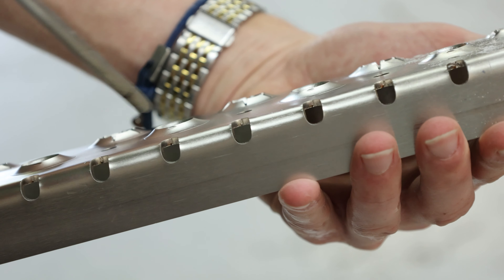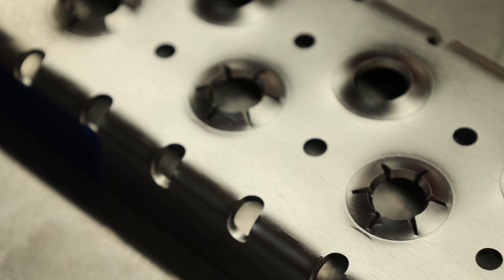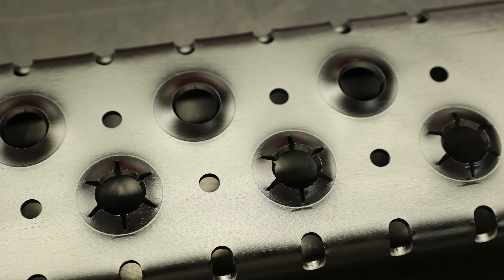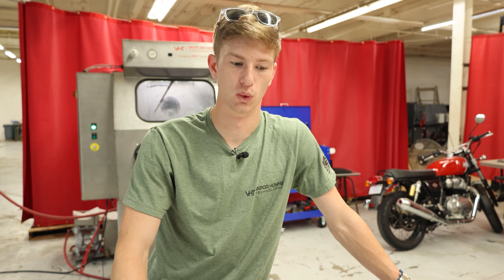If you look here, where this part was put in the break, wet blasting actually removed that. But larger lines such as this one, it did not. And that comes down to how vapor honing does not actually remove your surface metal. If you're doing very precise levels of metal fabrication, you're not going to have to worry about removing that surface metal because of the water and the lessened impact force on your parts.